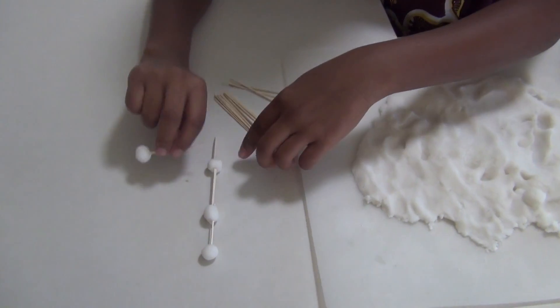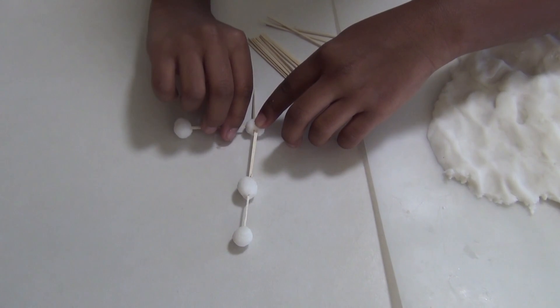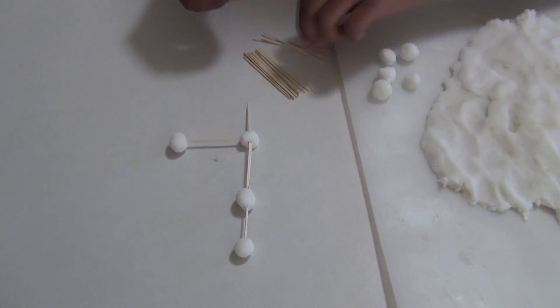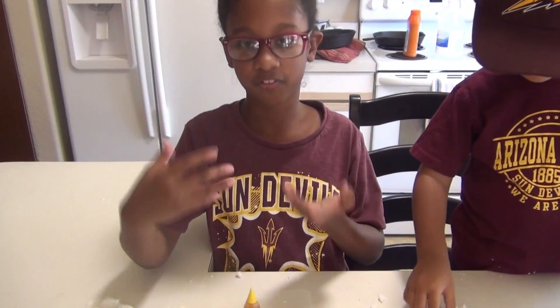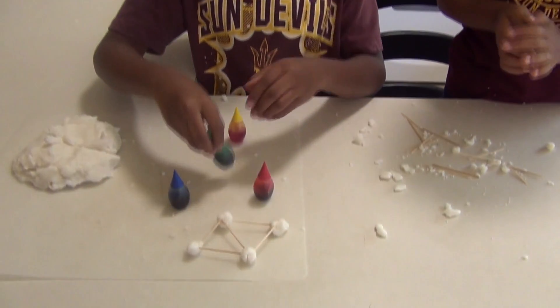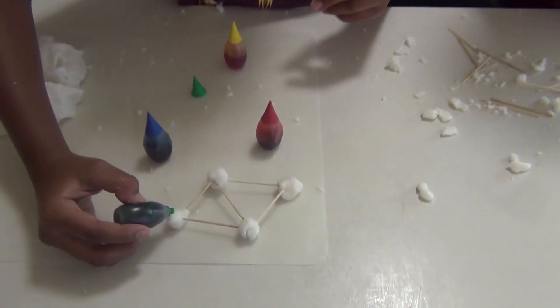I'm going to make the clay a little colorful. Food coloring is always useful, so BJ said he wants his colorful, so I'm going to help him out and give him some color.